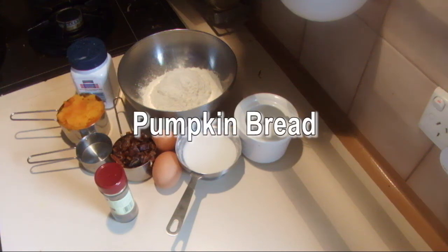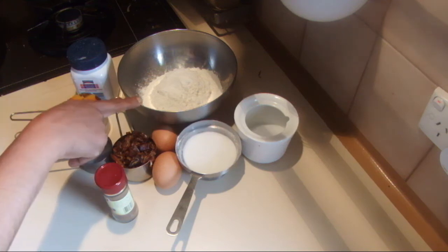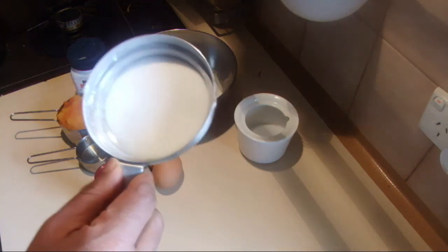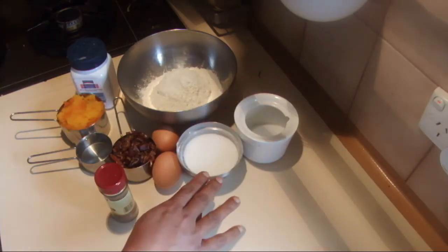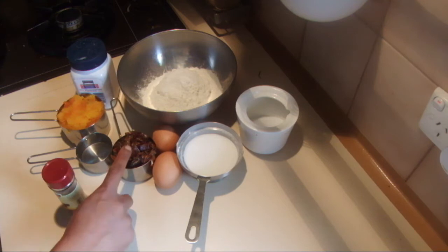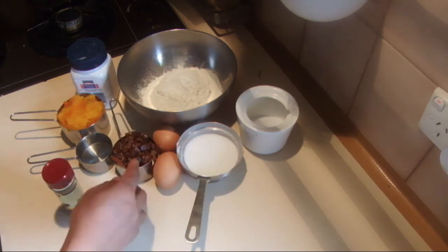I'm going to show you how to make a nice moist pumpkin bread. For this recipe I'm using 330 grams of self-raising flour and more than half a cup of sugar — you can put up to one cup, but I don't like much sweetness so I reduced it. If you like more sweetness, use one cup. Half a teaspoon of salt, two eggs, and half a cup of dates, or you can use any other kind of fruit or some nuts.